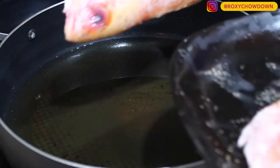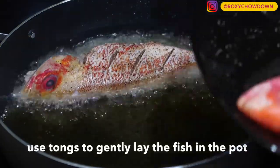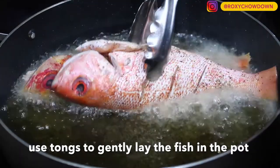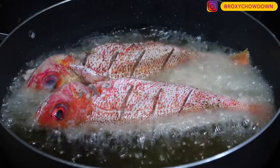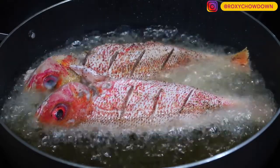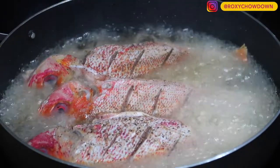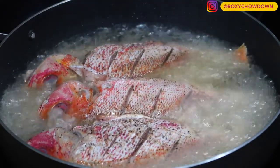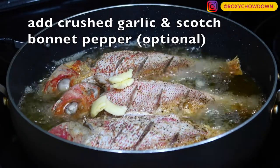Now gently place each fish in the oil. Try to resist the urge to dash the fish into the pot and then run from the hot oil — that's when things can get dangerous. Instead, get the plate of fish close to the pot and use tongs to grip and gently lower the fish into the oil.